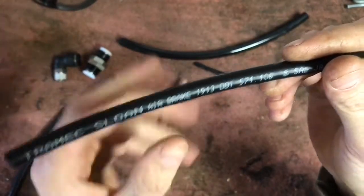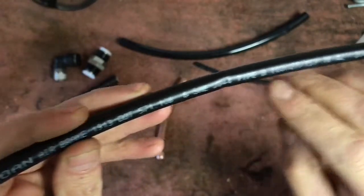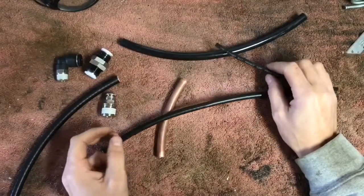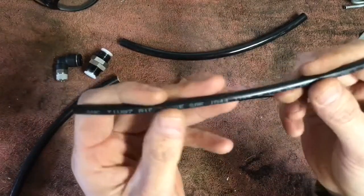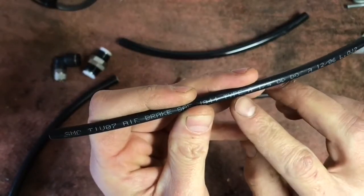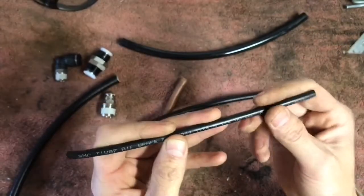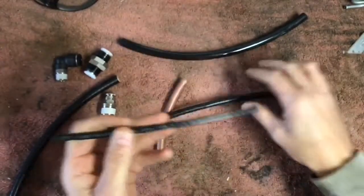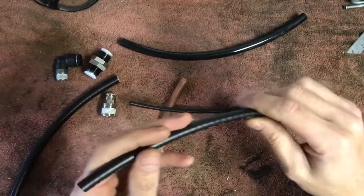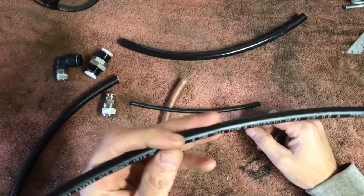Not necessarily this brand, but make sure it's DOT rated and it's Type B. For smaller lines like gauges and stuff, I've had a difficult time finding quarter inch or eighth inch in Type B, so Type A works fine — you just have to take really good consideration of where and how you route your lines. Keep them away from your exhaust, keep them away from moving parts like your drive shaft.